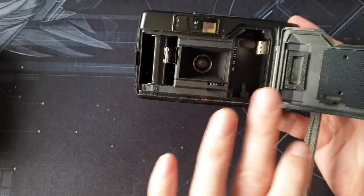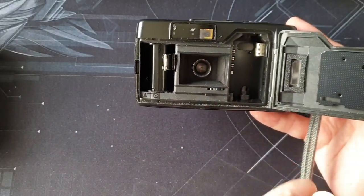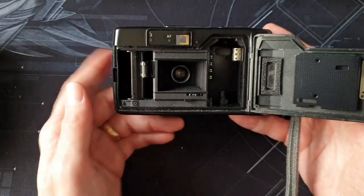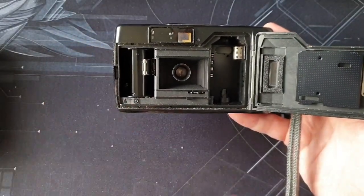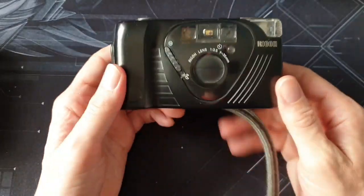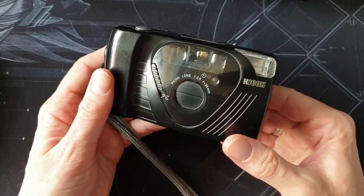You open it up and load the film — you load it in backwards actually, put it in there, line it up, and it's got this auto-feed mechanism. You just pull it across to there and then it loads the film for you, which is great.